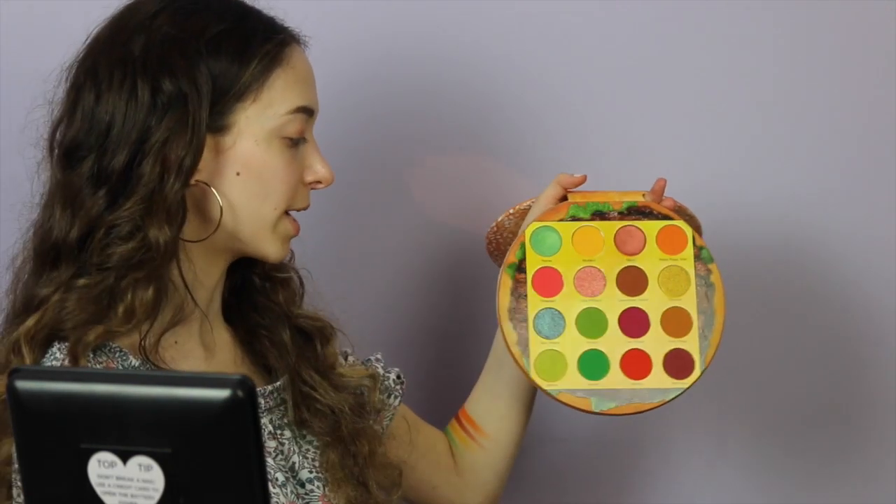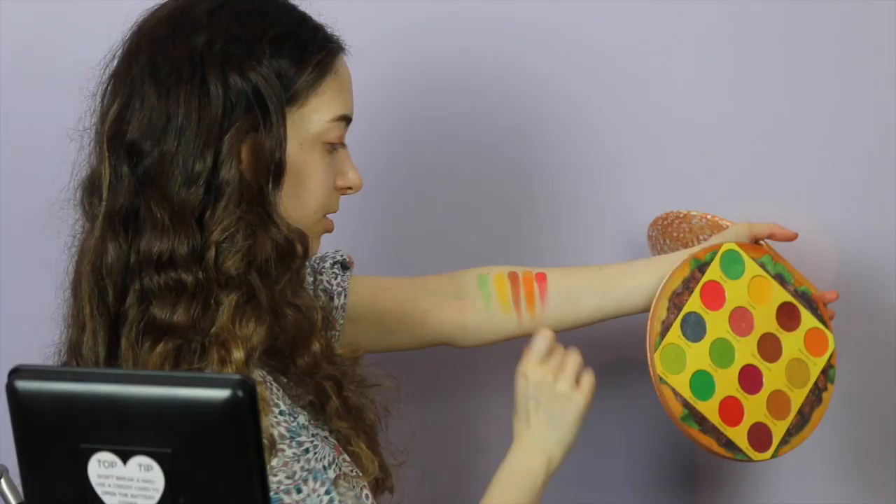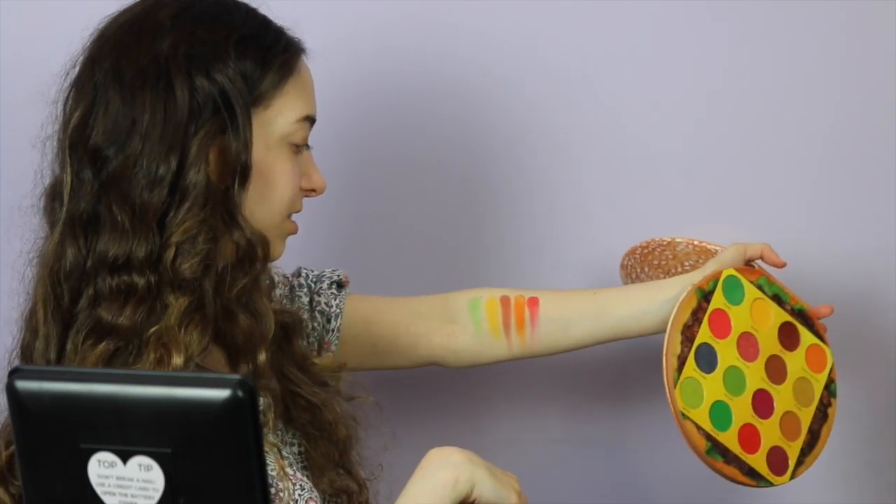With some palettes you have to build on the matte shades since they're not as pigmented as you'd hope — you usually have to swatch it twice. Some palettes the pigments come out right away on the first swatch, but others you have to go in twice to build the shade. Starting off the second row I'm going to be going in with Tomatoes — let's see, hopefully this matte comes out. Let me go in again.